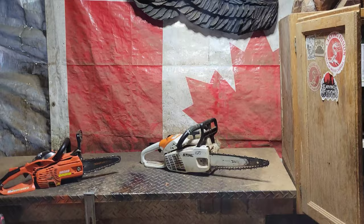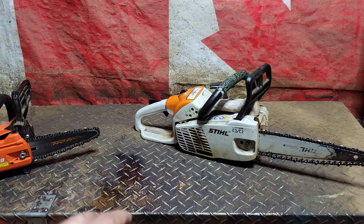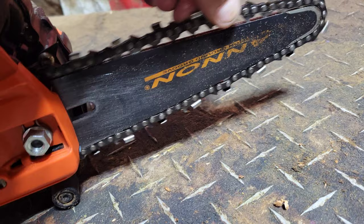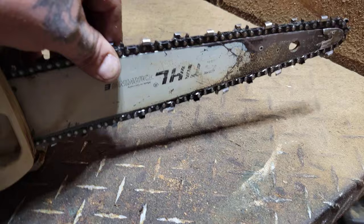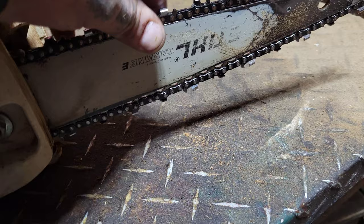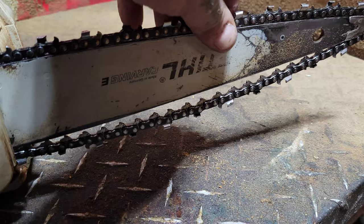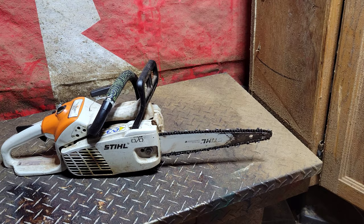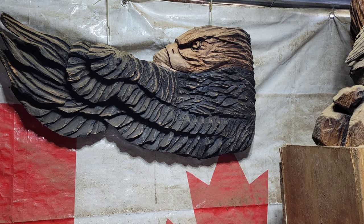I just want to stop for a quick second and talk about these chainsaws, bars, chains, and sprockets. See how this one rolls nice and smooth — no clicking. Now this one — you hear that clicking? Look how the chain tightens up. The chain should be loose like that. When it tightens up and clicks like that, that means you need a new sprocket. I learned that from Steve Kanzora — the great Steve Kanzora, the samurai chainsaw Jedi. How you doing, Steve?